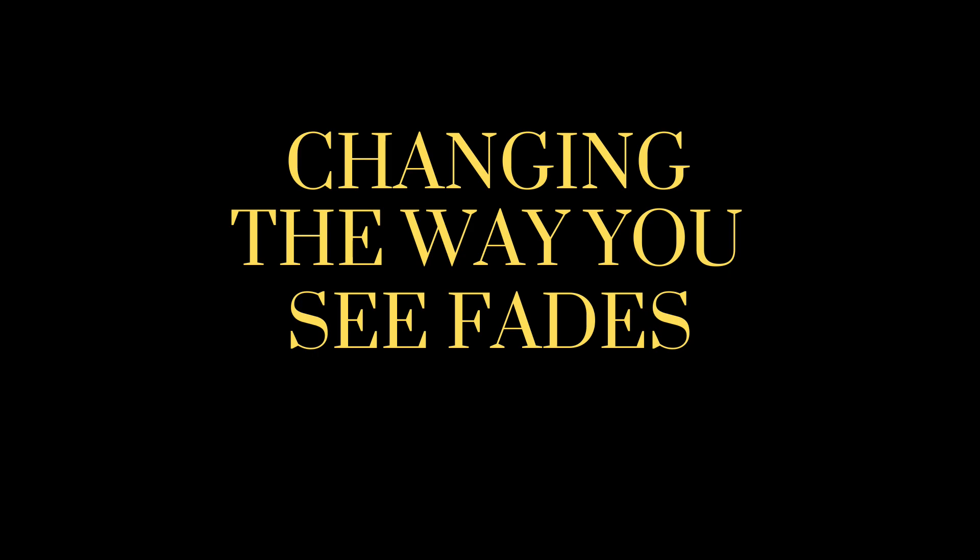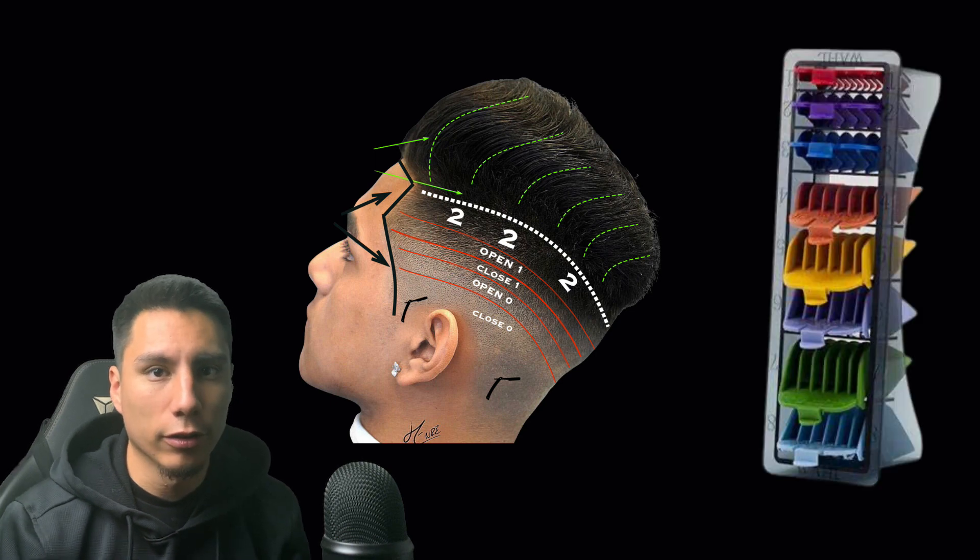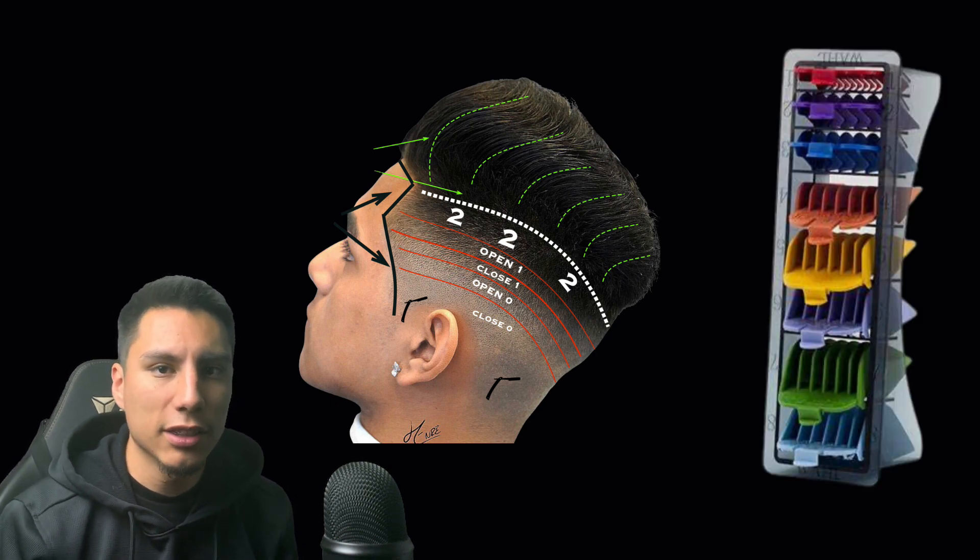The first thing we're going to talk about is changing the way you see fades. When we first learn to fade, we're taught to fade using guidelines and guards, but we often get stuck in the mindset that only this guard can be used in this guideline.